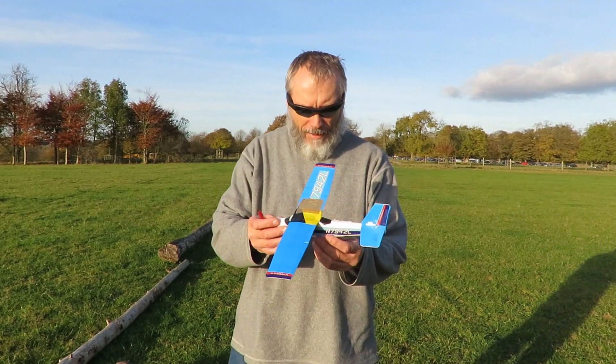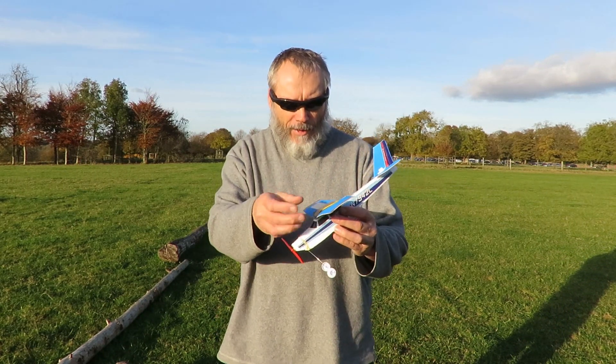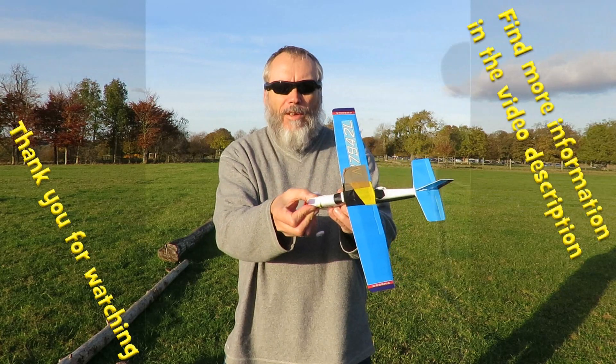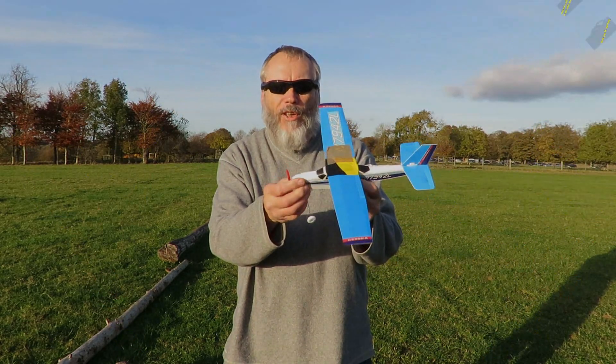Well, that'll do. This really isn't very strong. This wing broke off, that one's folded, and the front is wobbling around like anything. Still, I think we've got one or two good flights.